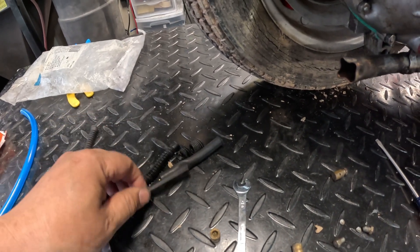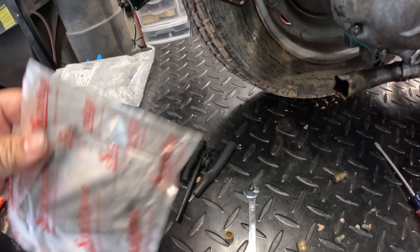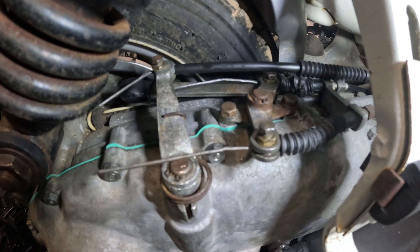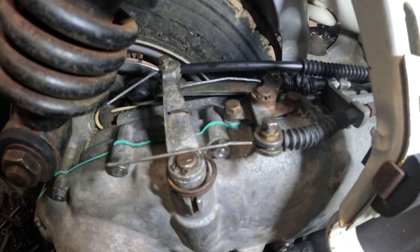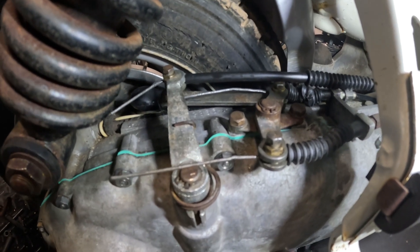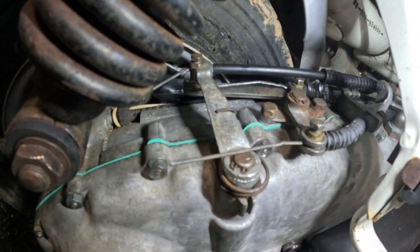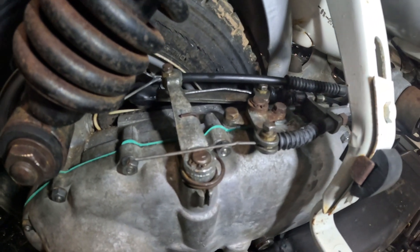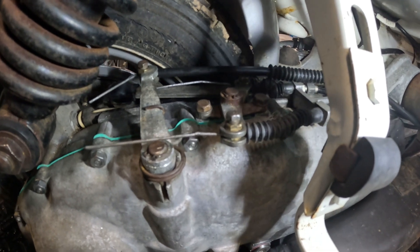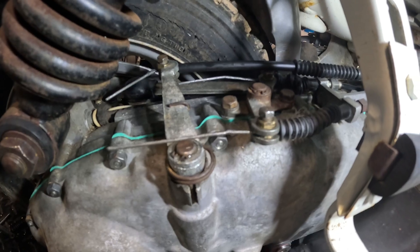There used to be little rubber cable protectors but they're all dried up and messed up, so I got new ones from Sympathia. I've got the three cables back here attached to the engine case linkage — you can see the clutch cable is hooked up and the two gear cables, all with new rubber cable protectors. I've also started the bike and made sure the clutch is okay — it shifted into gear, so this should be good to go.